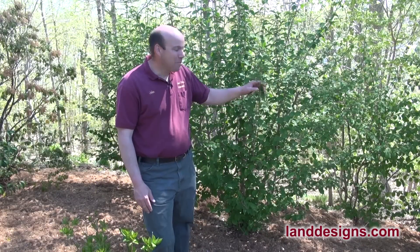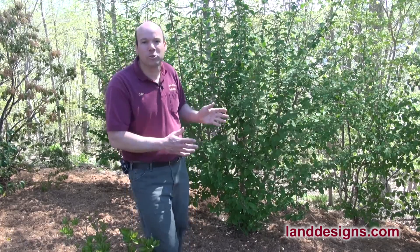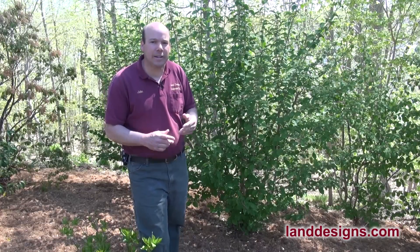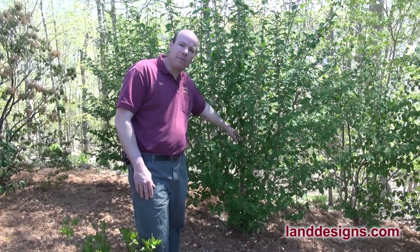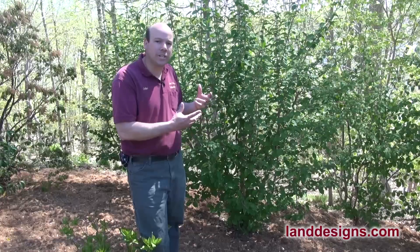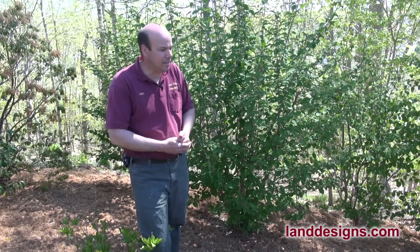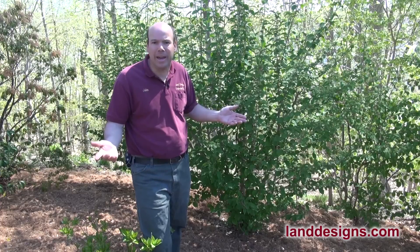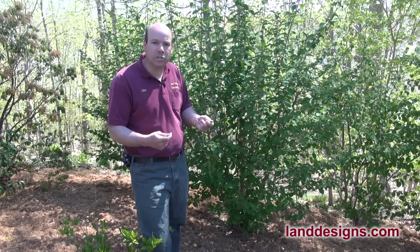Thanks a lot for watching today, folks, and I hope if you have some overgrown shrubs in your yard you'll give renewal pruning a chance. I do want to say that I'd recommend you cut your shrubs three to four feet from the ground, or even a little bit higher, and wait for that new growth to come — as opposed to cutting them right to the ground. When I was a kid I tried this on some mountain laurels, cut them to the ground, and they basically never came back. So cut them three to four feet from the ground and see where the new foliage comes.